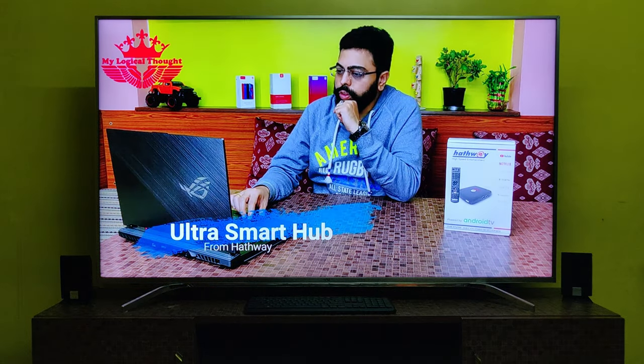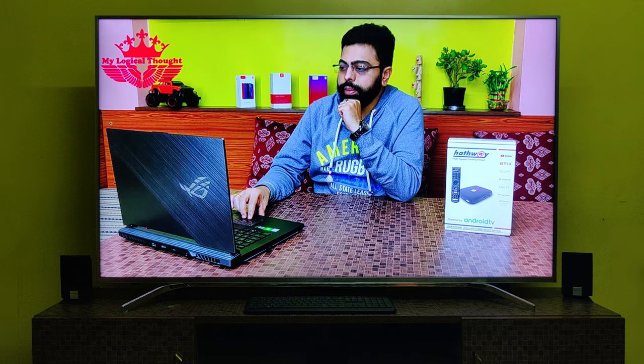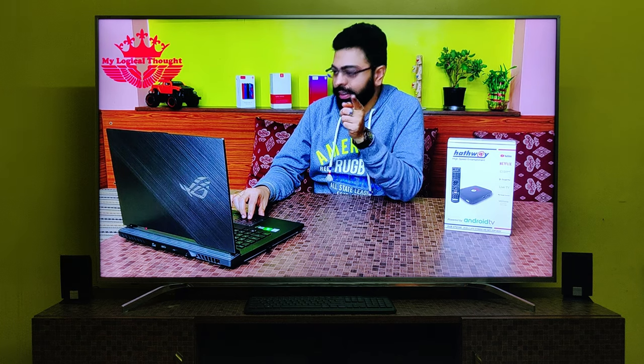This box was launched in October 2018, but I got mine for free on 22nd October 2019. If you also wanted to get this box for free, please watch my video till the end.